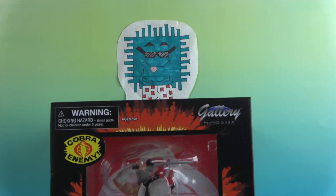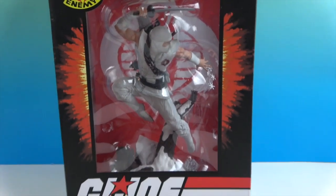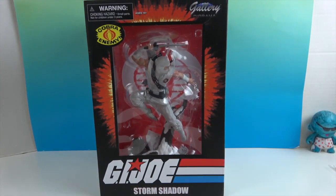Hello and welcome back to the Unboxers! Today we have an awesome PVC diorama — this time it is Storm Shadow from G.I. Joe.